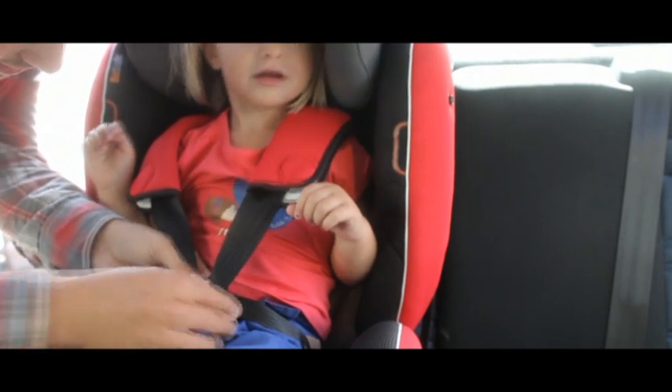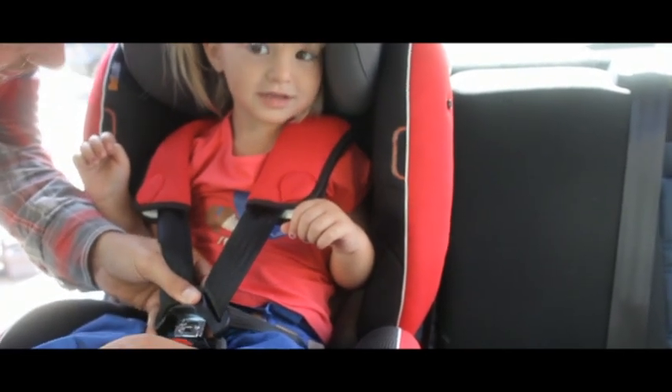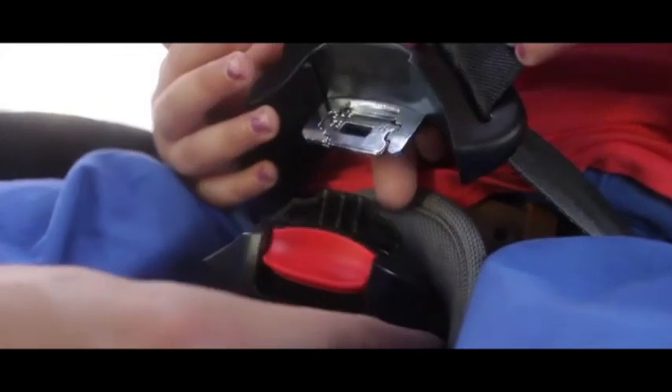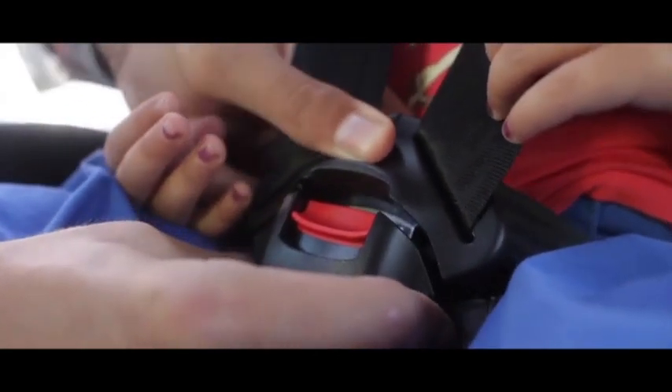Les sangles d'épaule peuvent être réglées à des hauteurs différentes. Elles doivent idéalement être placées juste à hauteur des épaules, ni plus haut, ni plus bas. Veillez à ce que les sangles ne soient jamais tordues. Et lorsque vous fermez l'attache du siège, vous devez toujours entendre un petit clic.